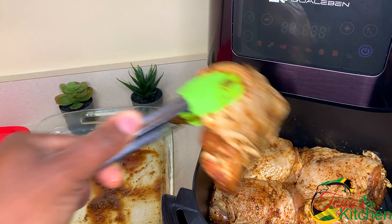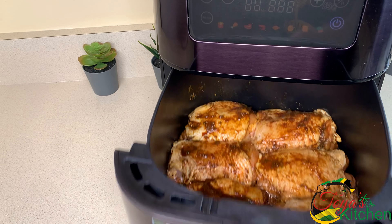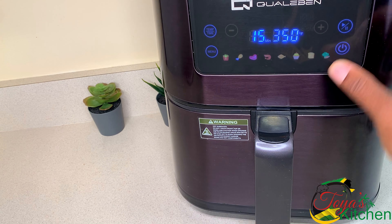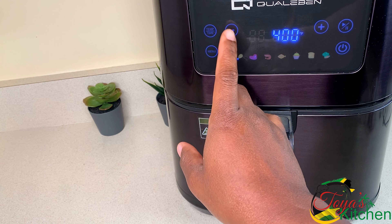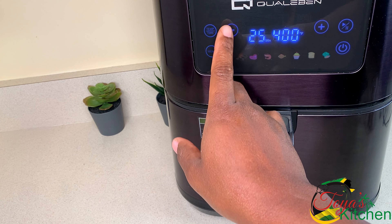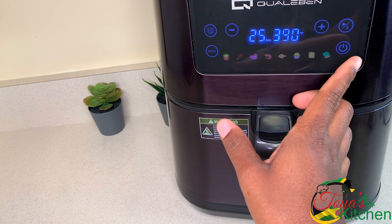Mine holds all of the pieces of chicken because as the chicken thighs cook they will shrink up a bit, making it easier to hold in there. I'm going to go ahead and roast this on my chicken setting at 390 degrees for 25 minutes.